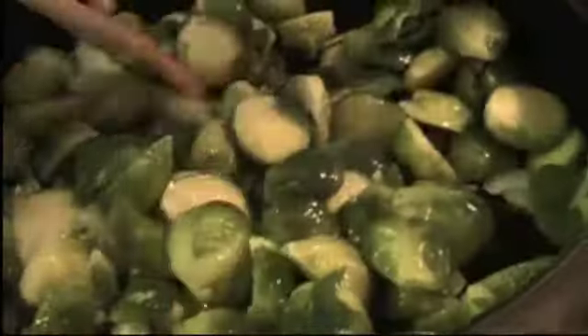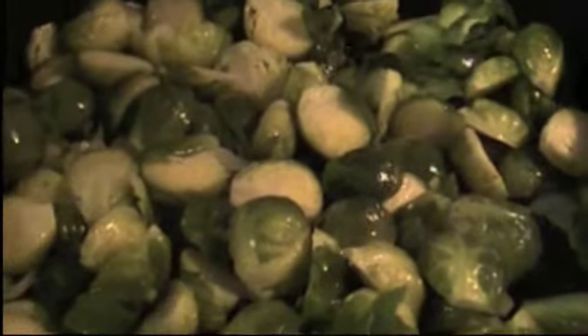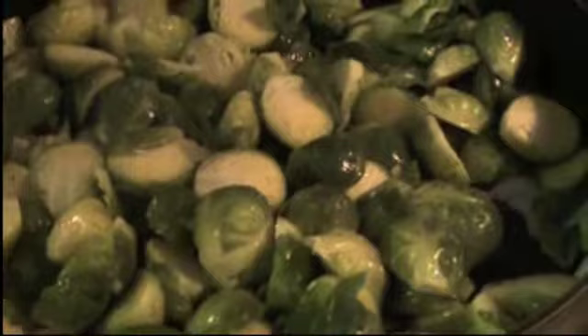Now we're going to add a little bit of salt to the Brussels sprouts, because when we boiled them we did not use any salt, so we're going to use it now.